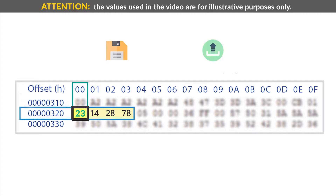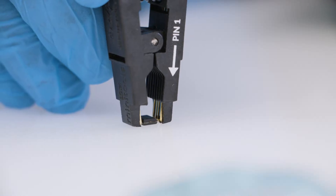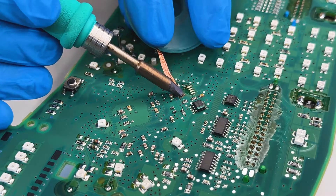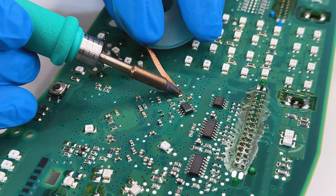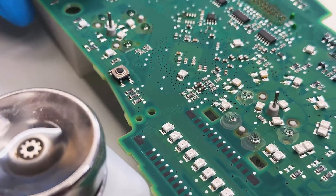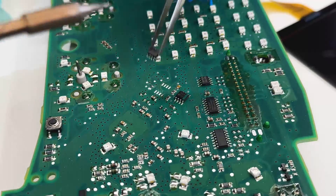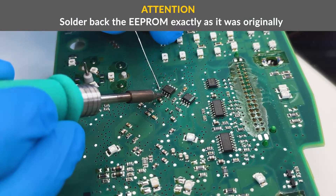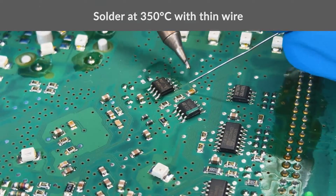Save the file just modified and upload it on the EEPROM. Unclip the EEPROM from the programmer. Before soldering it back, remove the thin solder excess from the PCB with a soldering iron with chiseled tip at 350 degrees and a solder wick. Clean with some solvent. With the tweezers, position the EEPROM on the board as it was originally and solder it using thin solder wire and a soldering iron with conical tip at 350 degrees.